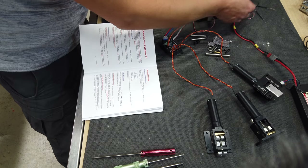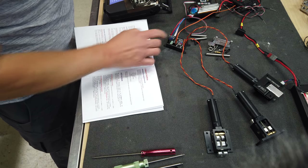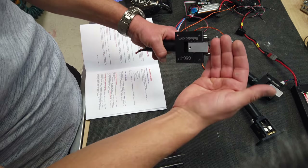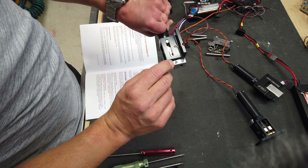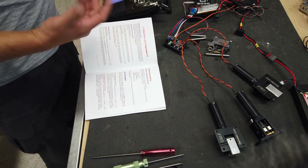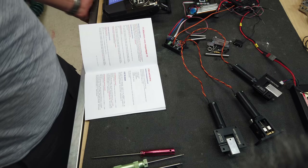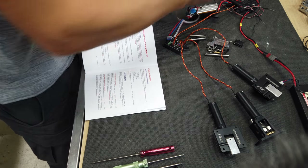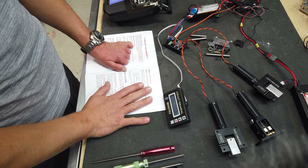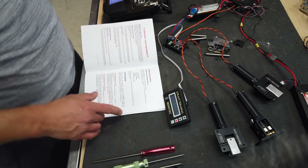We're just going to power things up here. We're running the landing gear off of a two-cell LiPo going into our receiver. The reason I'm doing this is we need to extend these trunnions in order to get the bolts to put the gear together. So we'll switch this on - this is the newer version of retract so I'm not sure if I need to program anything yet. I'm going over the manual right now and it says I do, so we need to learn the transmitter to the setup.